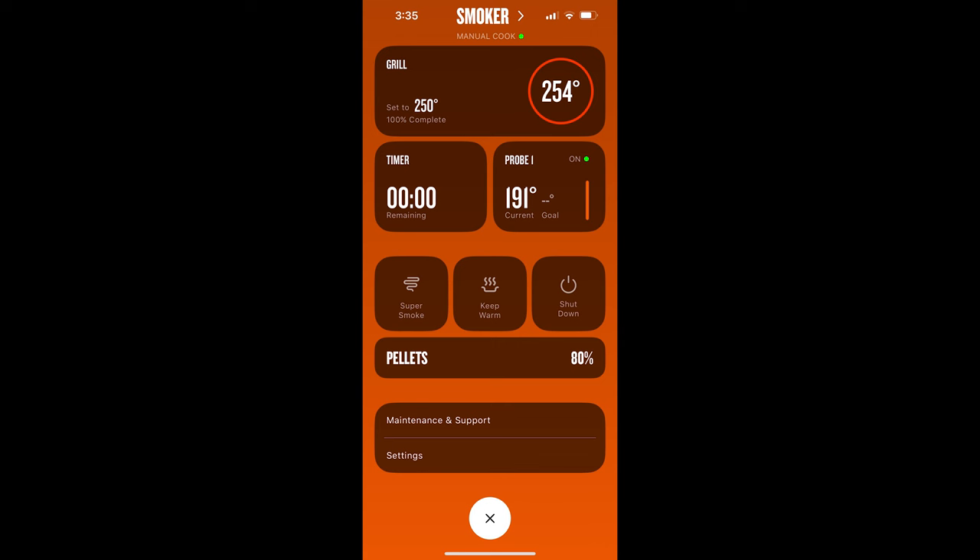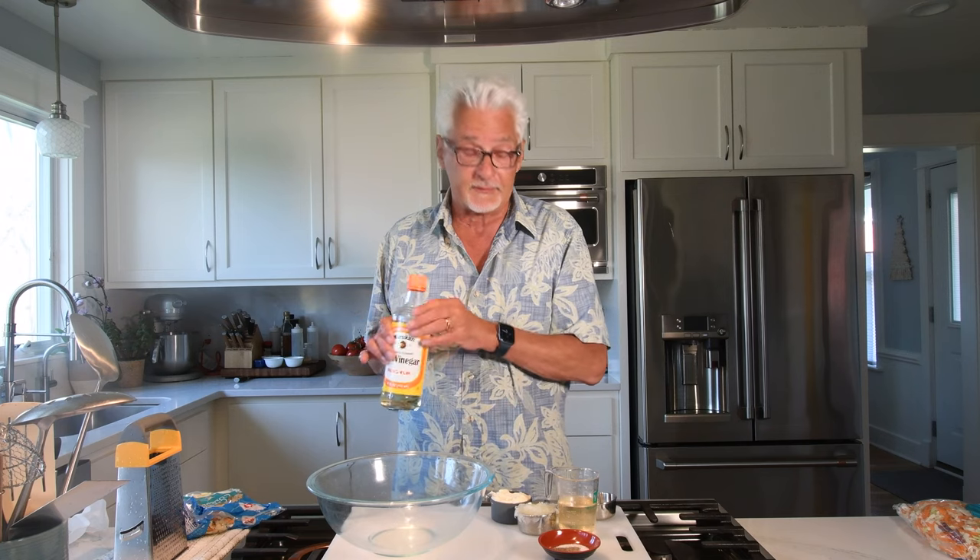It's now three o'clock in the afternoon. Raising the smoker to 225 helped get through the stall, and now at 191 internal I'm raising it to 250 degrees. So here's how I make my coleslaw — this recipe originally came from Stubb's BBQ in Texas, so I have to give them credit. It's genius. It's somewhere right between the mayo kind of coleslaw and the vinegary kind of coleslaw. The secret to it is rice vinegar. I use seasoned rice vinegar — you'll need a half cup of it.